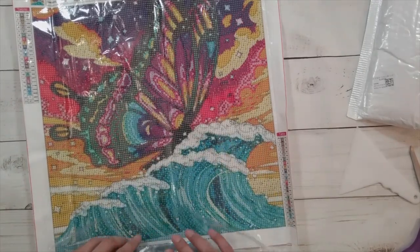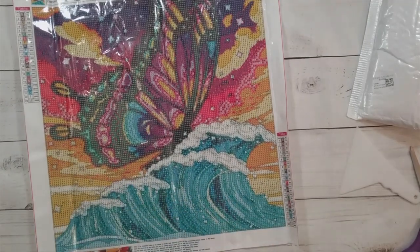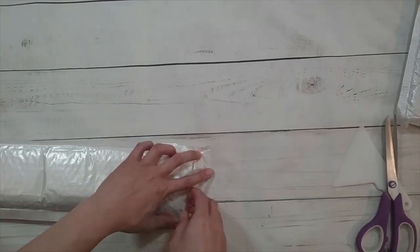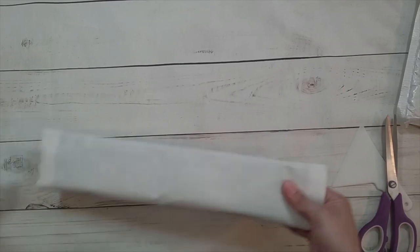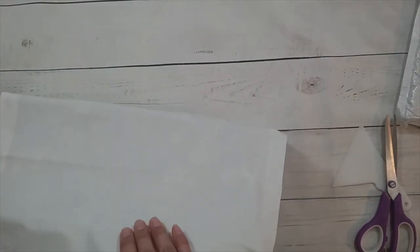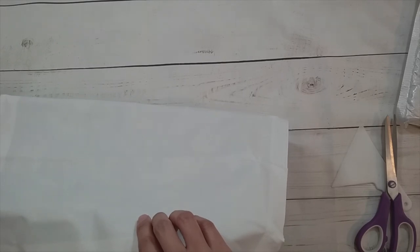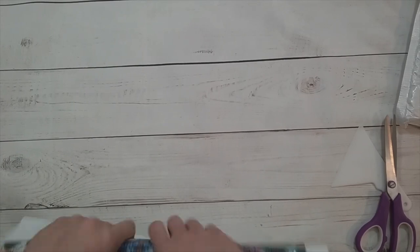Sometimes you get bored just diamond painting it how it's supposed to be — at least I do. You have to find ways to bling it up. Okay, on to another one. This is another round drill at $7.49 in US dollars at the time of recording, with an ordinary toolkit.